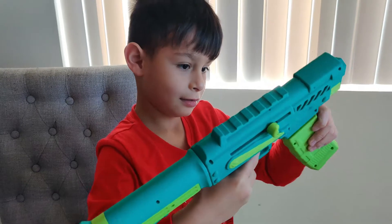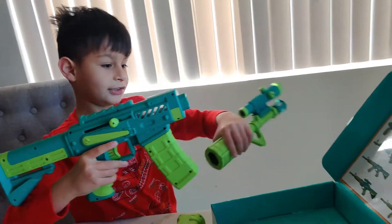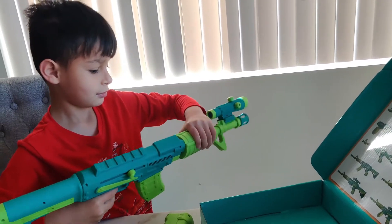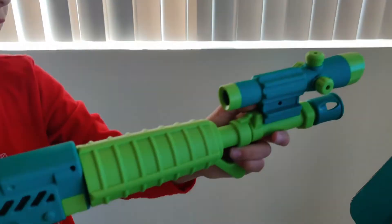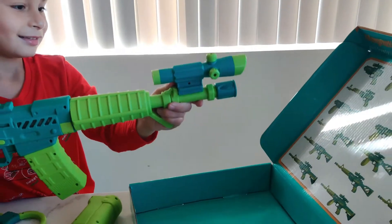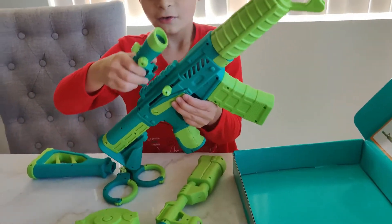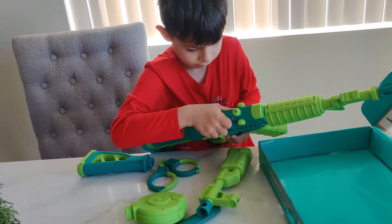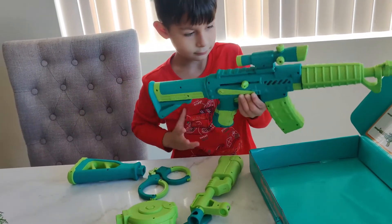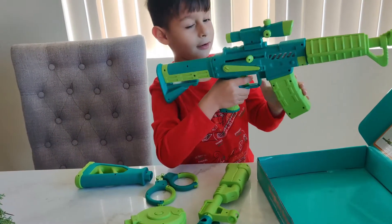It goes this way. Now we need this piece. I think you've got the scope on the wrong part — the scope should go back here, and then we can put the knife in the front. Okay, now it looks like a normal weapon you would see. Let's add the scope. There we go!